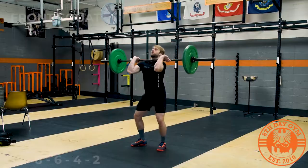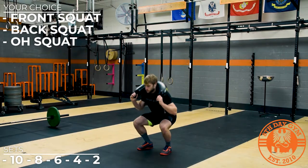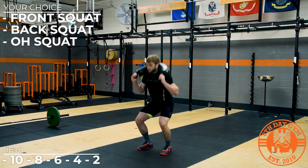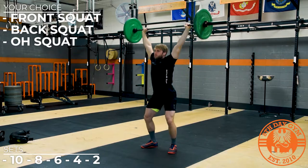We're going to start today with some squatting. The rep scheme for the squats is going to be 10-8-6-4-2. We're going to try and increase weight throughout each set if you can. You have the option to choose if you're going to do front squat, back squat, overhead squat, or maybe a goblet squat. If you have the ability to increase weight, that would be great as you decrease in reps.